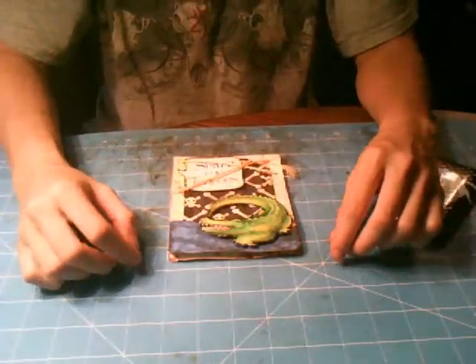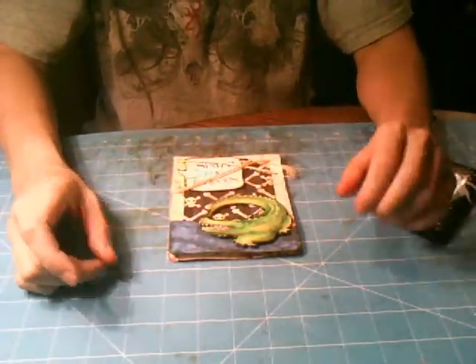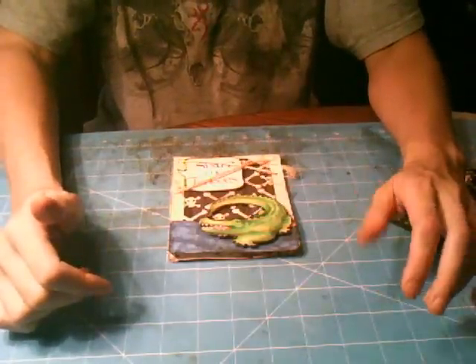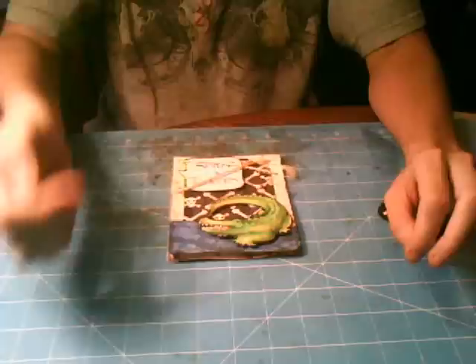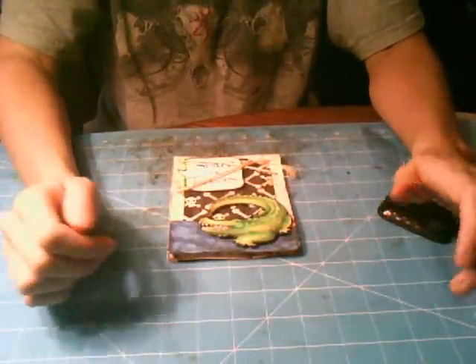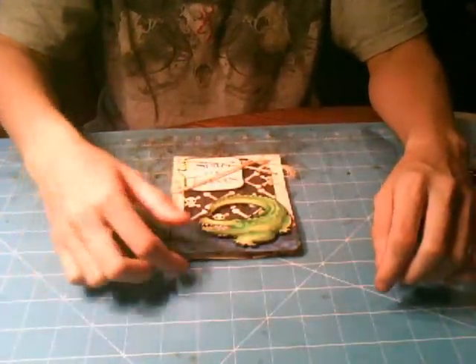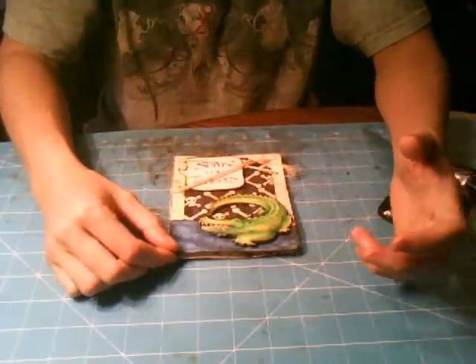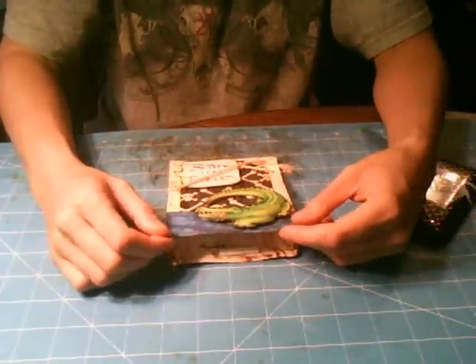Hey guys, it's Constance, and my son's birthday is not till November, but college starts back again in August, so I thought I would go ahead and create his invitation. That way I would have it done and I wouldn't be doing everything at the last moment like I always do. So we are doing a pirate theme this year because he is obsessed with pirates, and he's turning three.